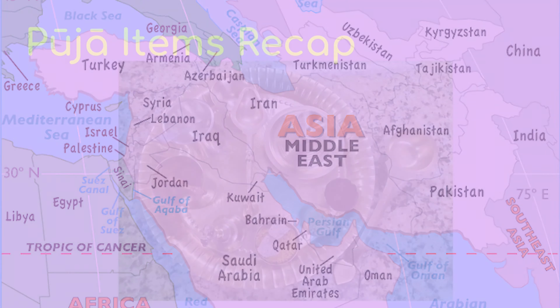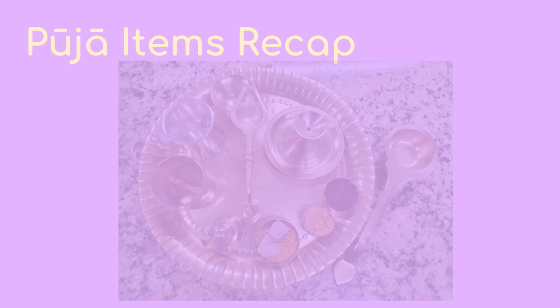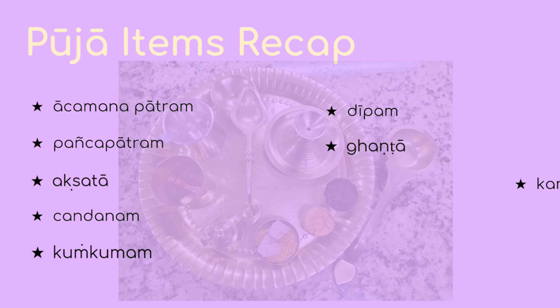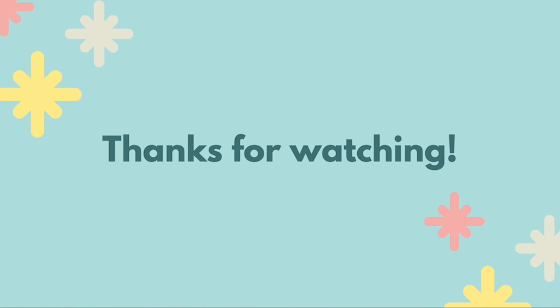By this point, you should know about all the items on the puja tray: the Aachamanapatram, Panchapatram, Akshita, Chandanam, Kungamam, Deepam, Ghanta, Karpuram, and Dhupam. Thanks for watching!